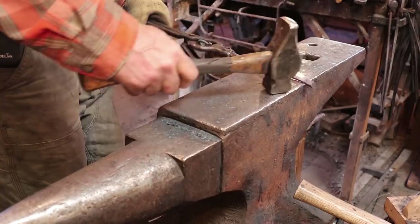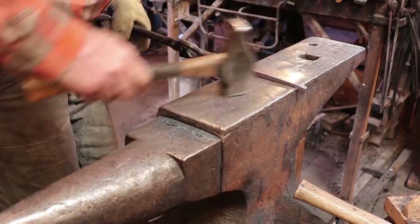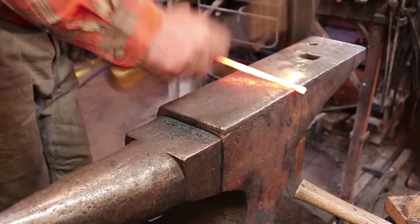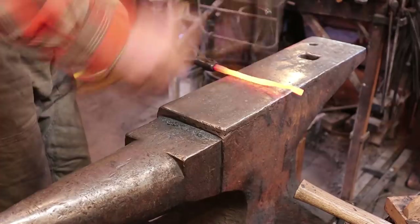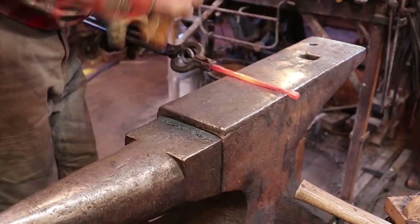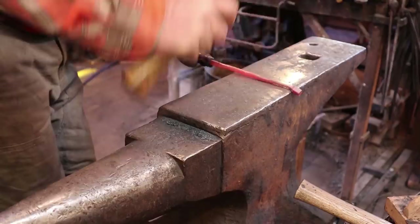Now I envision this with a round handle down here. I'm going to probably put a twist in up here so I'll leave it square. That's the next thing I'll do is round this up. So just like always we turn the square taper into an octagon taper, then we can start rounding it up. Keep an eye on it as you turn it around — if it looks fatter in one dimension it's getting egg shaped instead of round, so you want to turn that side up and work it down.